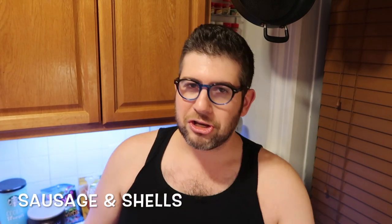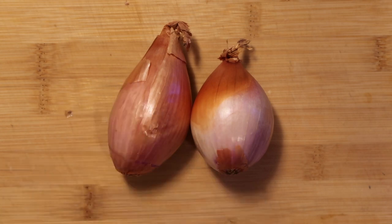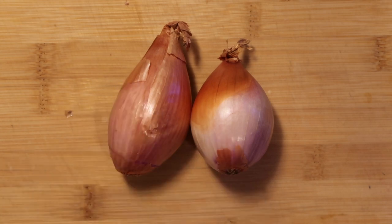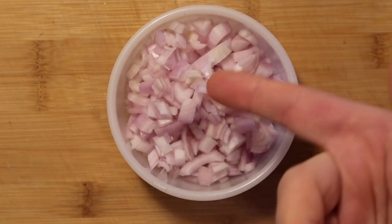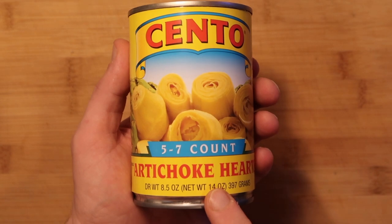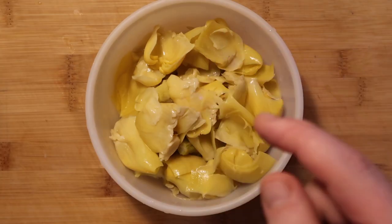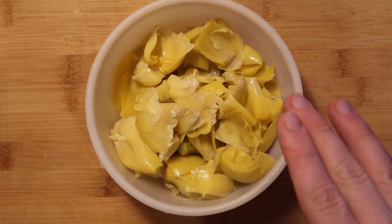I am so thrilled to introduce you guys to Jeffrey's spin on sausage and shells. We're going to start with two shallots — basically smaller sized onions that are more oblong in shape and pack a pretty powerful punch. Let's dice them up and set them aside. I also want to take one 14-ounce can of artichoke hearts, drain them, and then rip them up so they look just like that. We'll come back to these a little later.